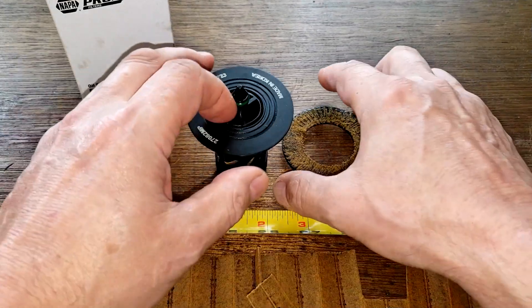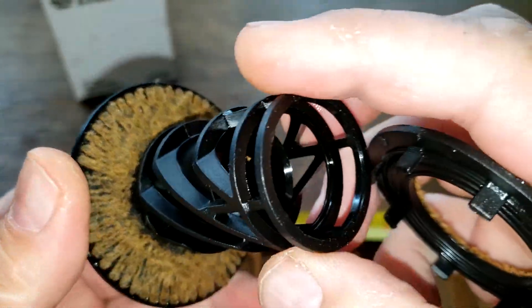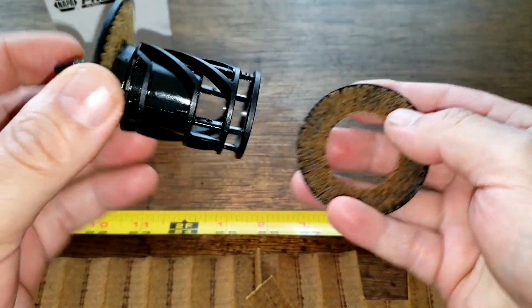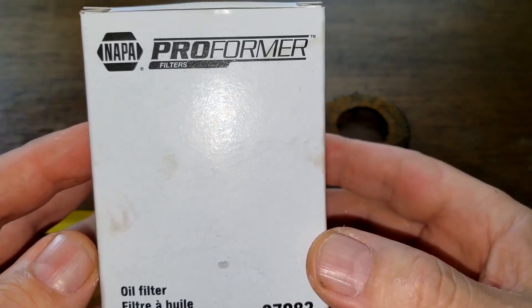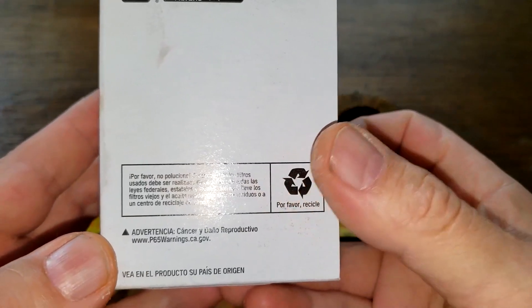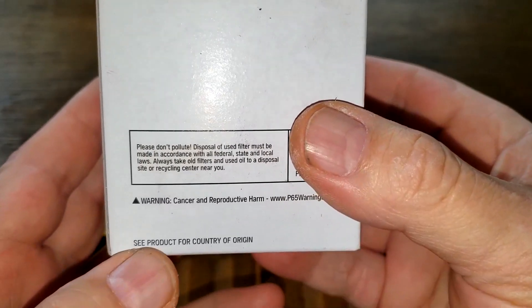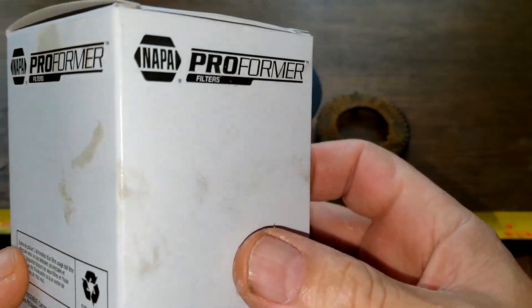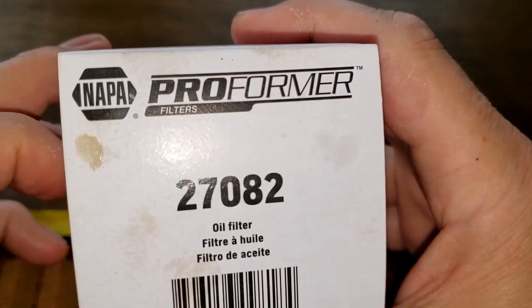There's really not too much to these filters — you just get your plastic here, this is the center, and this thing spins. In case anybody's interested, this is the box that the filter came in. There's really no information on this box — just says 'see product for country of origin.' Pretty plain white box with the filter number on it.